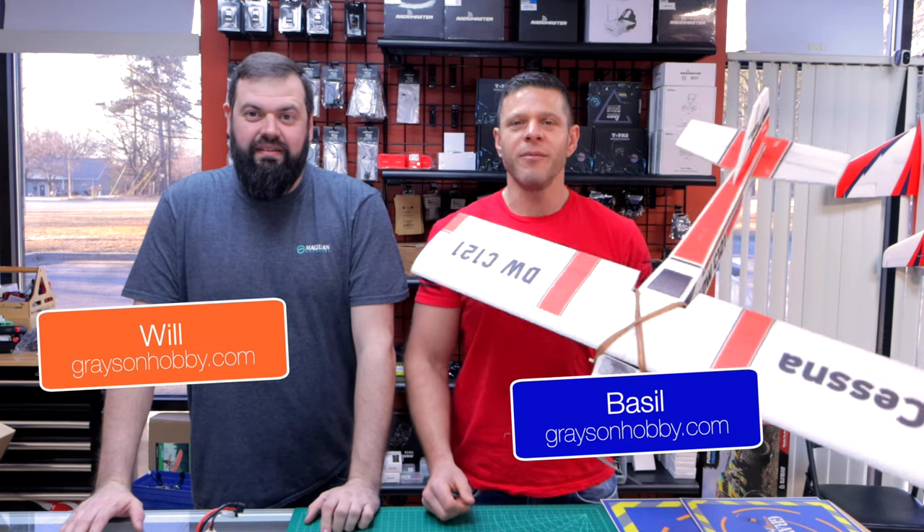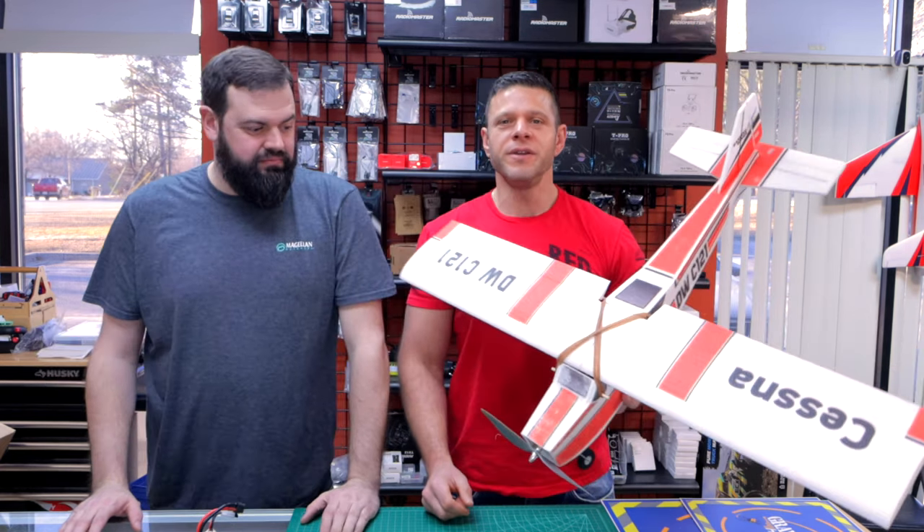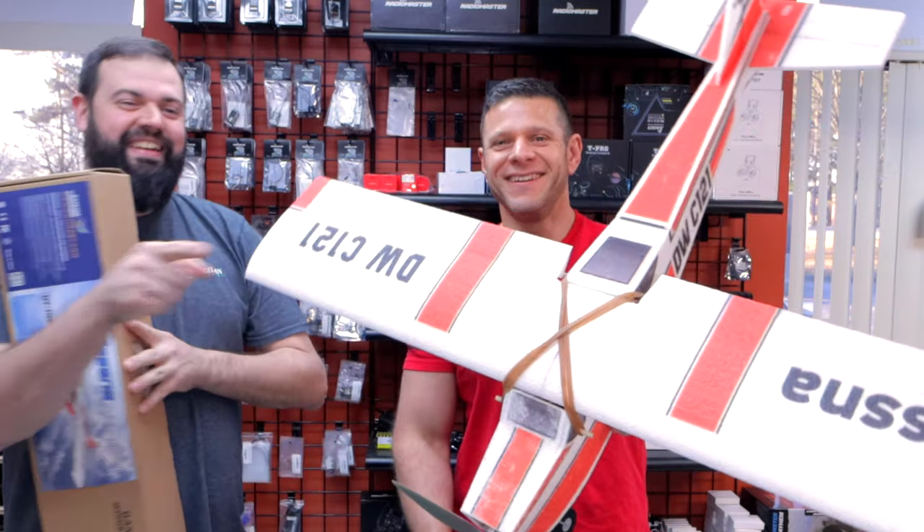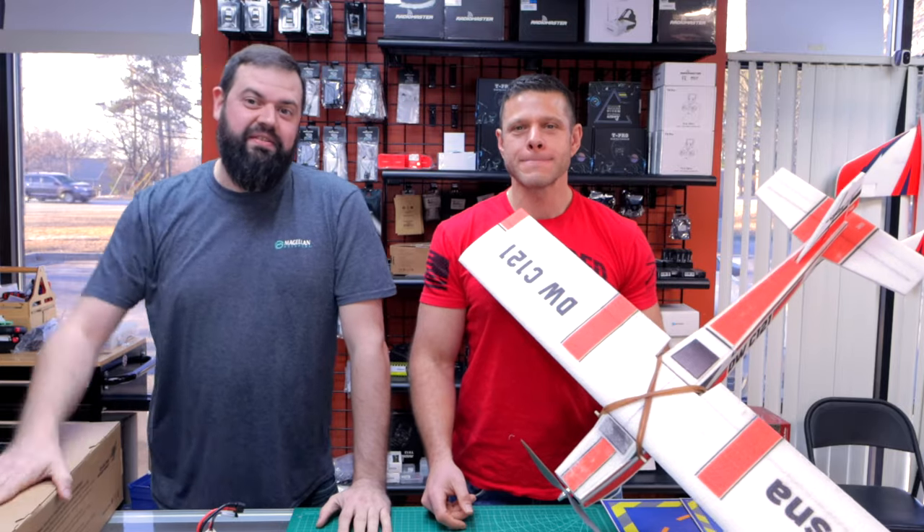Hey guys, Basil and Will with Grayson's Hobby. We have another new plane from DW Hobby. With a little bit of glue, you can make this box into that plane. I didn't know what to think about it, but watch the video and check it out.